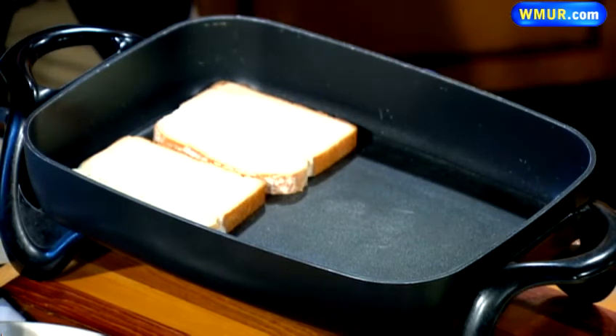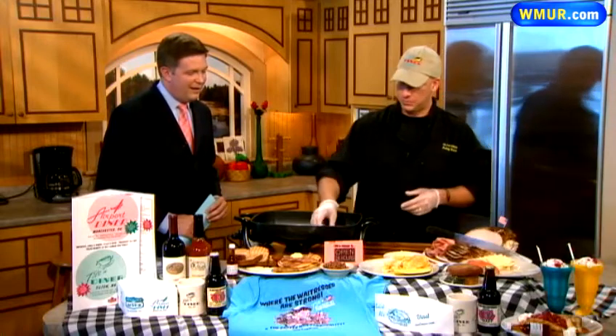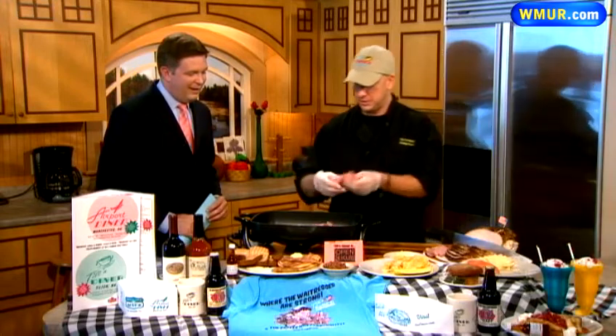We have some roast turkey here that we bake in-house. It's all white meat — it's a beautiful product. We cook about 350 pounds a week. And we're going to just warm that sandwich up a little bit, and then the meat. We have some ham as well that we're going to add to that.